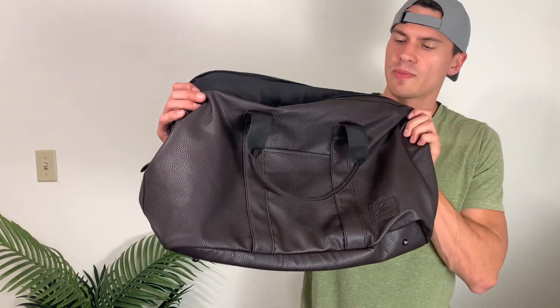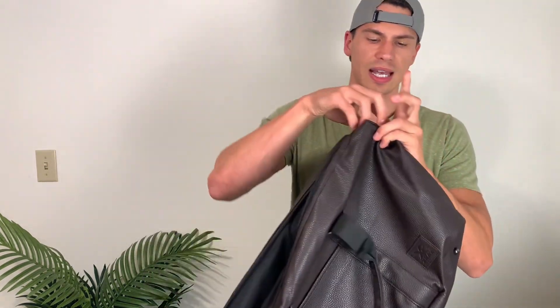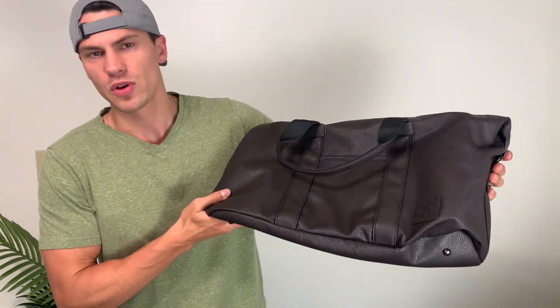All in all, I just really like the look of this bag. The leather look is so low-key, yet stylish all in the same breath. And so that's a quick overview on this bag. Hope this was helpful. Thanks so much for watching, and enjoy the rest of your day.